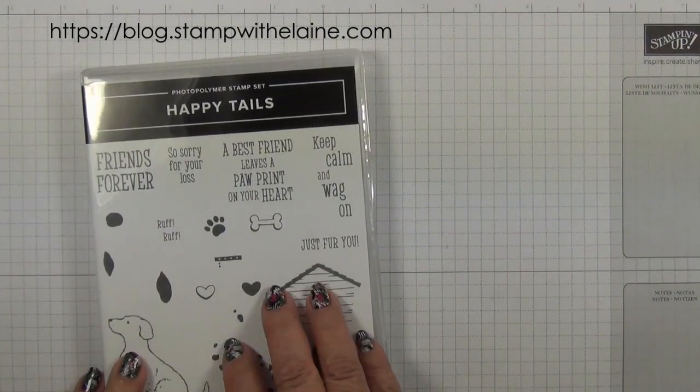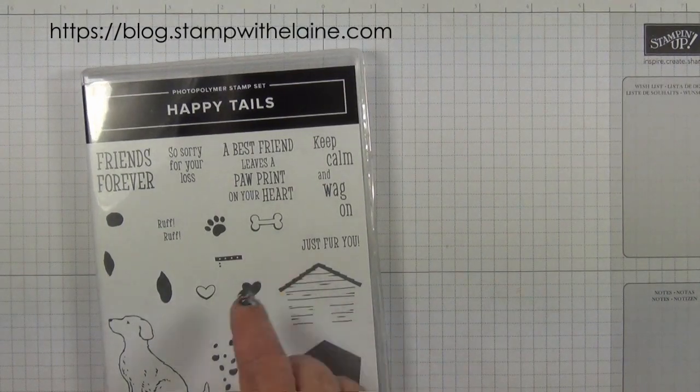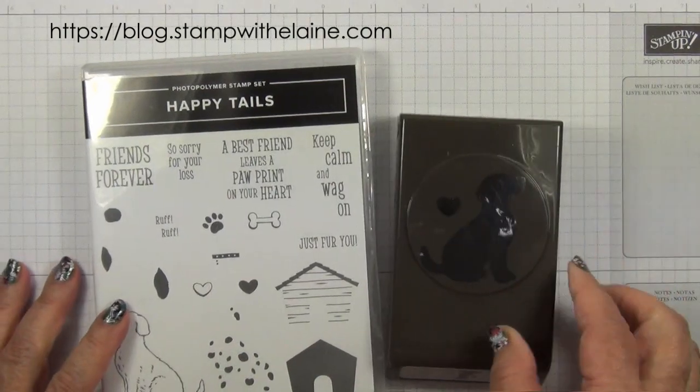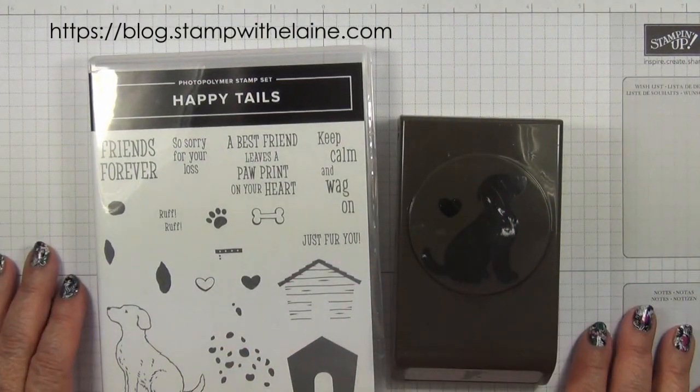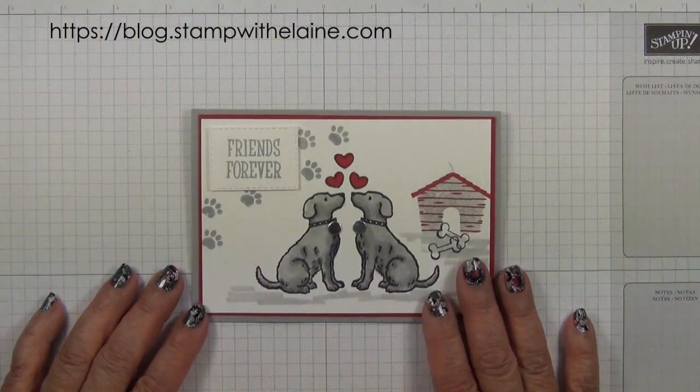Today I am working with the Happy Tales bundle. This has a coordinating dog builder punch and if you purchase them together it will save you 10%. This is the mirror technique and I'll show you how it's done.